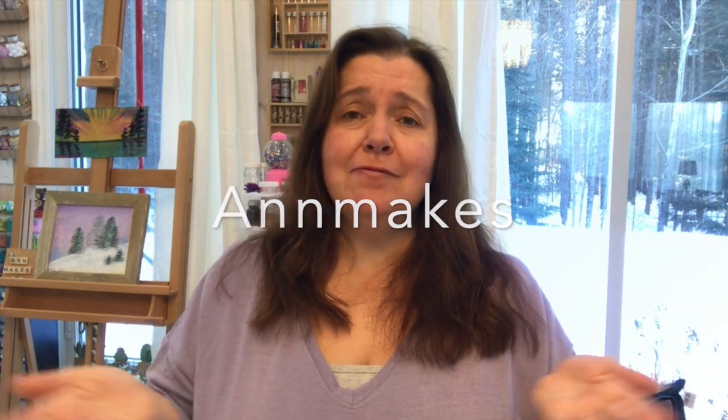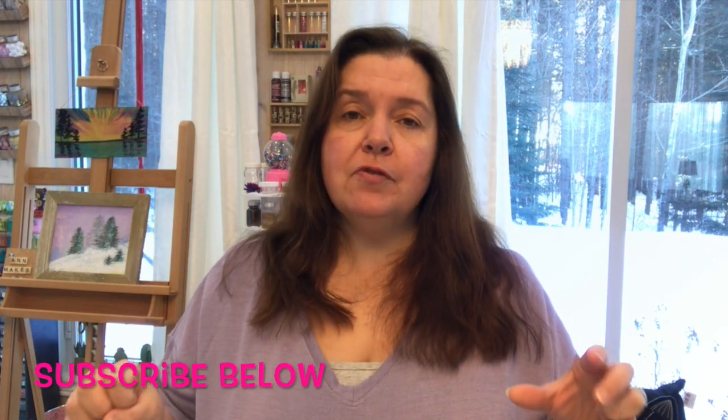Hi everyone, it's me here from my studio. If you are new here, why don't you subscribe so you don't miss any of my fun arts and crafts, how-to, DIY, product review, and product demonstration videos — anything artsy and crafty. This is what I do; I love making stuff and sharing what's out there for you. I often have the heads up on new products and new tools coming out, so if you subscribe you're not gonna miss any of that.